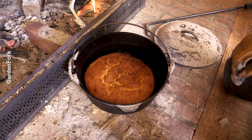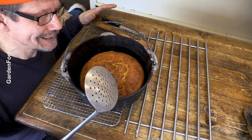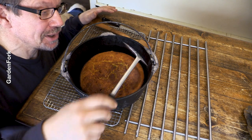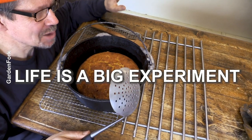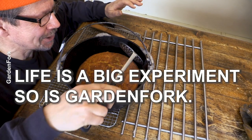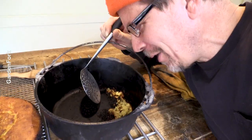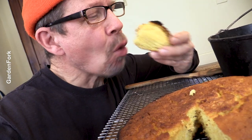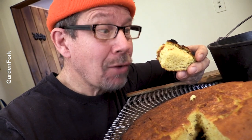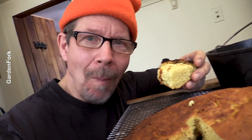Wow, that is cooked — and a little overcooked, I think. I think the bottom is burnt. One side's pretty toasty — I had the fire over in the corner. Life's a big experiment, so is Garden Fork. I'm gonna try and scoop this out. It's a little too crunchy for crunchy cornbread. But you're learning how it goes. Taste test. That's really good! And it came from your fireplace. Nice, huh?